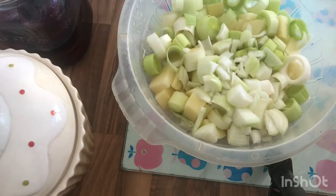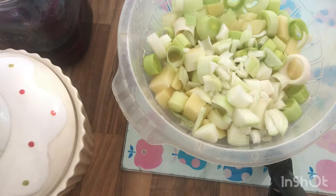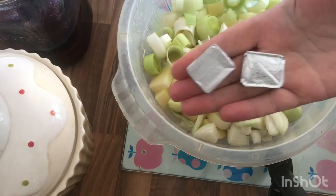So guys, there we have it. We've got our leek, potato, and onion — all cleaned, washed, and ready to go in the soup maker. The only additional thing I've got is a couple of stock cubes.